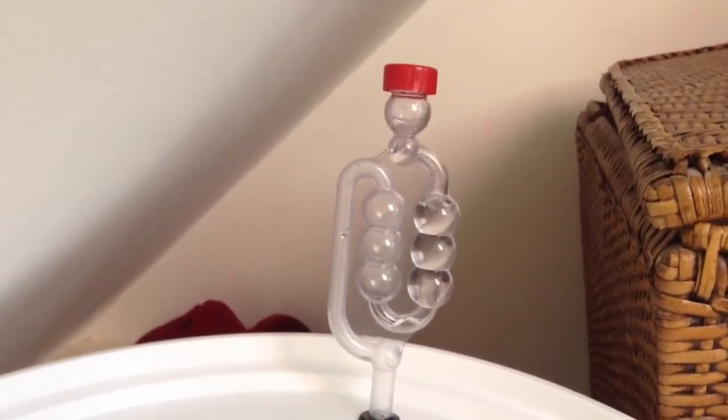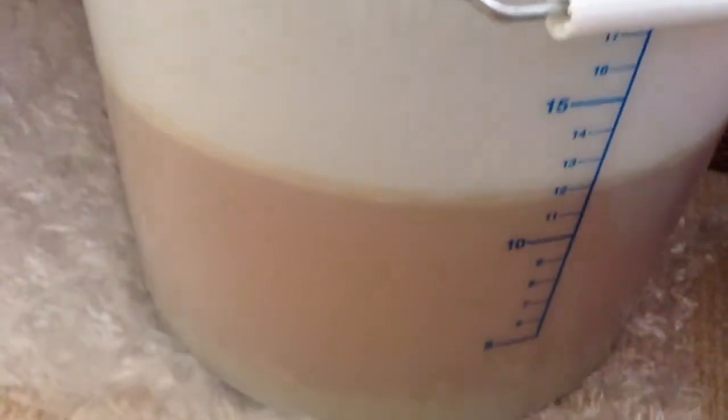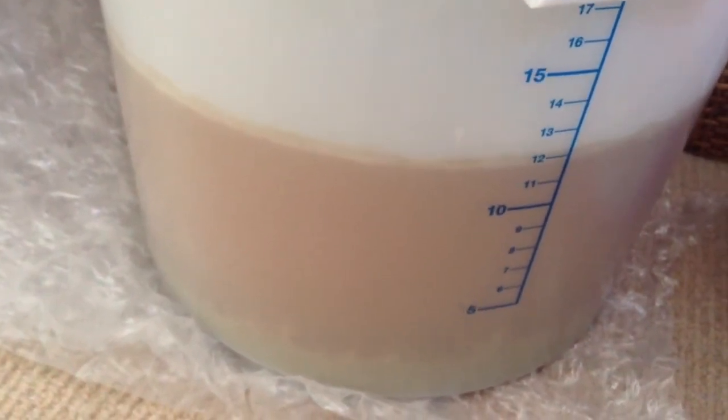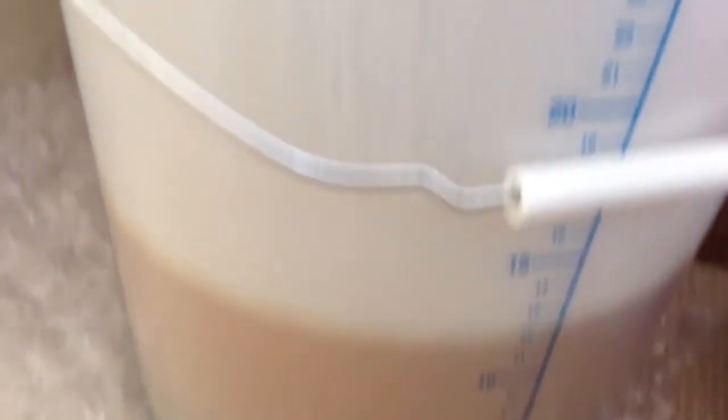I brewed this on Friday night. It's my first SMASH brew — all grain, brew in the bag. So you can see there's about 11 and a half litre batch, just pale malt and First Gold hops.